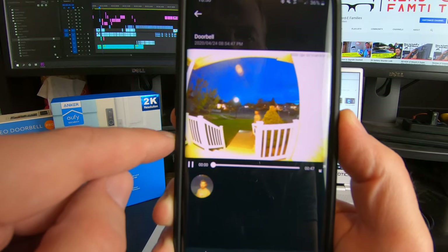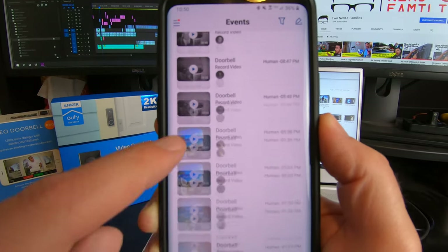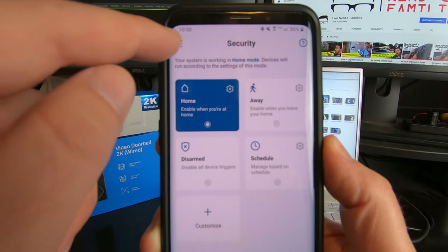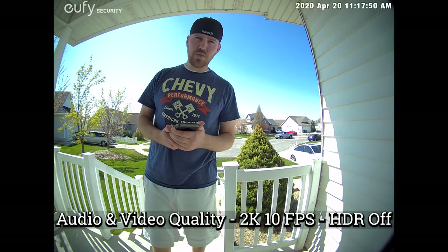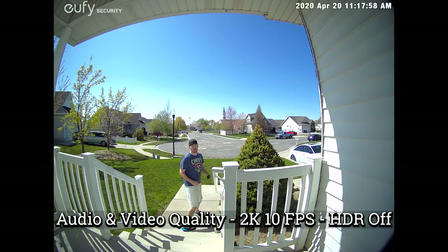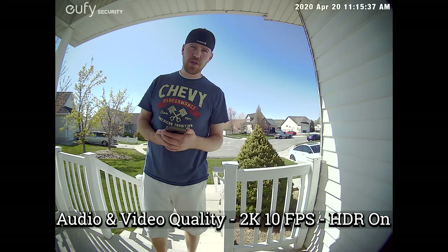You can see some of the tests I was doing earlier in the Events log. Now let's go and test the audio and video quality. Here is the Eufy 2K audio and video test with HDR off, and then with HDR on.